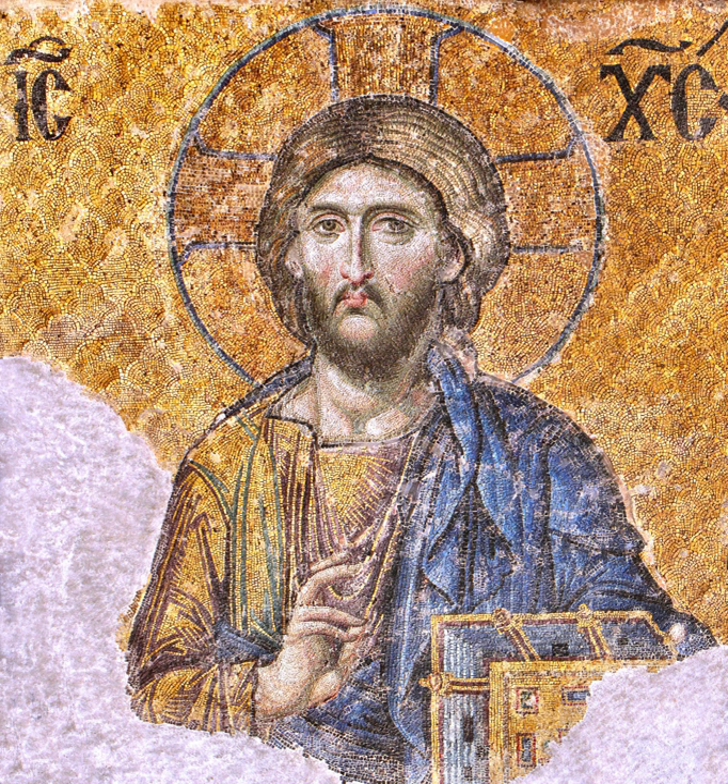The remainder of the prosphorin is blessed over the holy table, before the blessing of the Antidorin, with the phrase: "Great is the name of the Holy Trinity." Today, this practice is usually performed only in some monasteries.